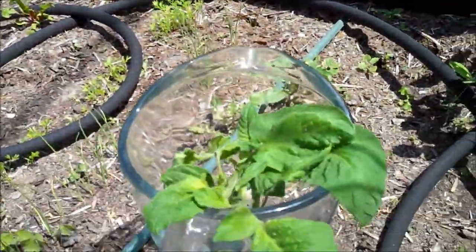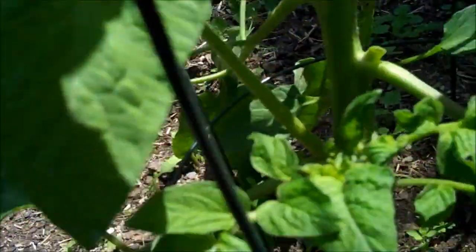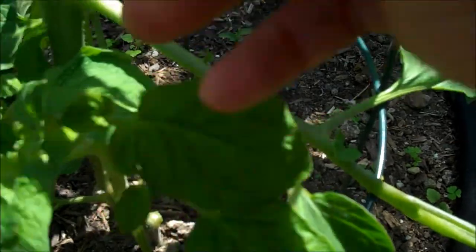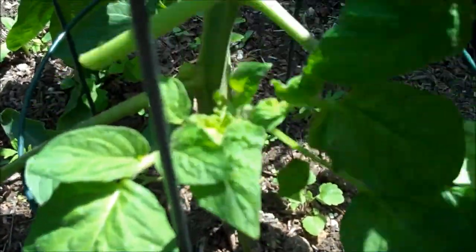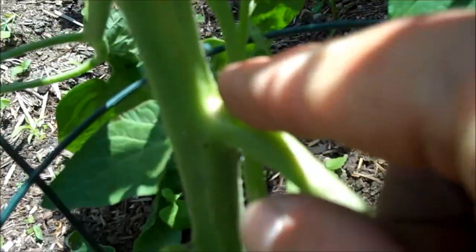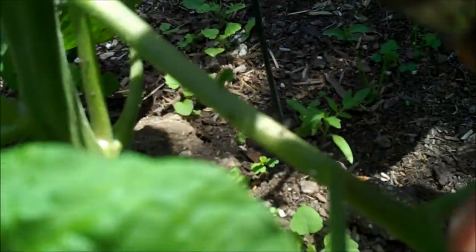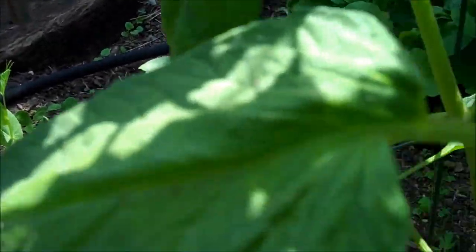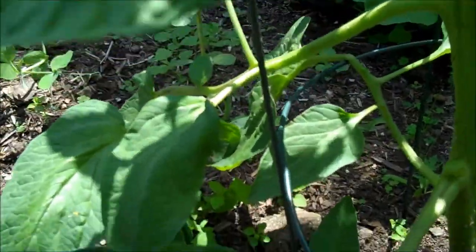I'm tossing them right into the water immediately to keep it moist. The ideal time to do this is during the day. You don't want to do this at night — you want to get plenty of sun on these cuttings to dry them out before it gets too dark. You don't want any disease or anything getting into that. I am really late on cutting suckers.